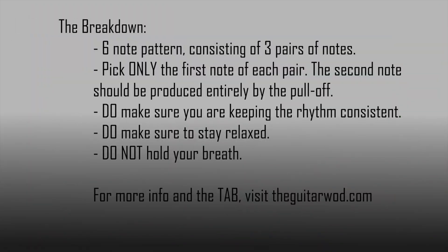Alright, let's break that down. Notice how much slower I had to play this exercise than the hammer-on one from yesterday. This thing is brutal. Take your time with it and only slowly build up speed. Here it is demonstrated at a slow tempo, 60 beats per minute.